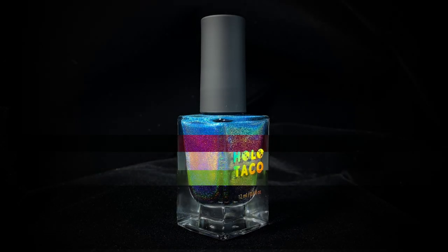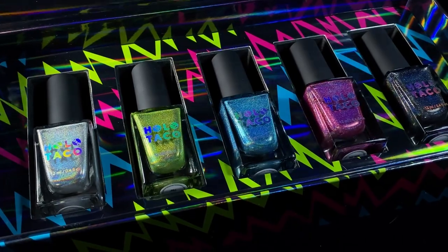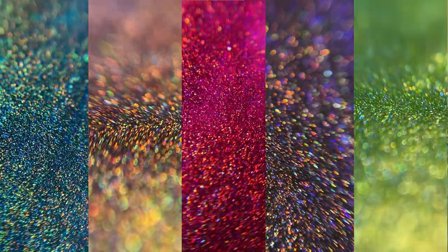So without further ado, let's get started. The Electric Holos collection consists of five shades in a linear holographic formula and includes the long-awaited black and silver linear holo polishes, as well as three shockingly bright coloured shades.